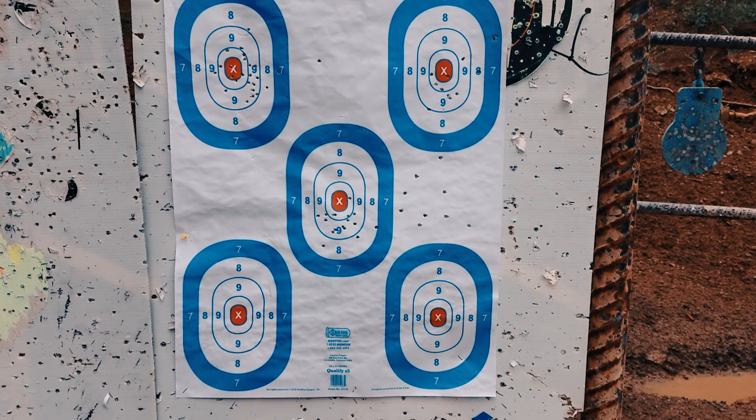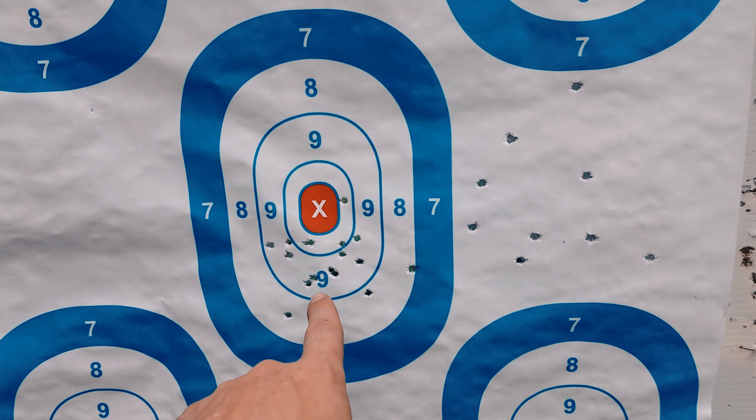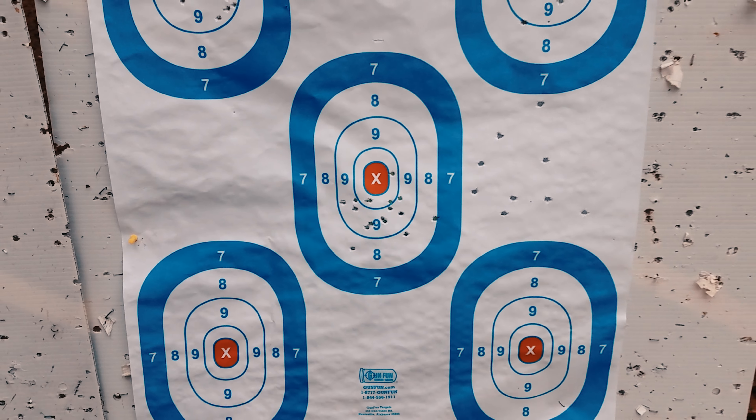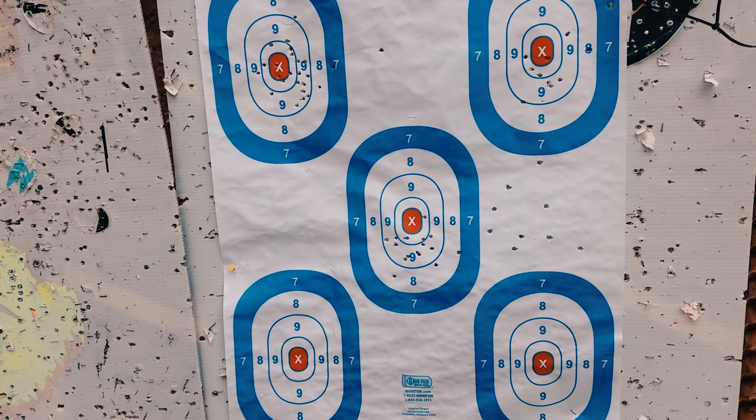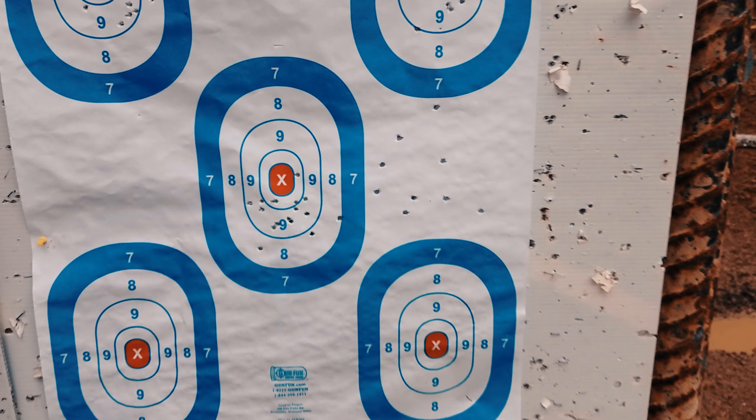We're at the 100-yard distance at the FOP range and I'm going to put a five-round group on the target from 100 yards, shooting at this one. These are all 22 long rifles. Somebody left the target up here, so it should be pretty easy to see what's 9mm and what's not. I just want to get an idea of what the group size is and point of impact, point of aim.